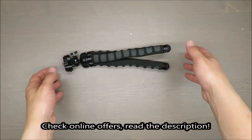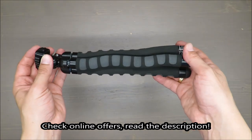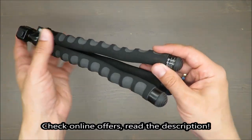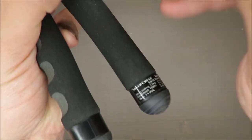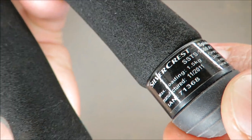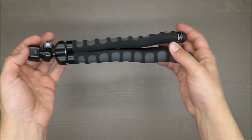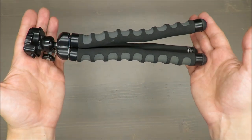Hello everybody, this is Out of the Box Unboxing, and in today's episode it will be a very long-time review. This is a tripod from Silvercrest, available at Lidl. If you're curious how long I've been using it, take a closer look — the manufacturing date is end of 2011, so almost a decade.